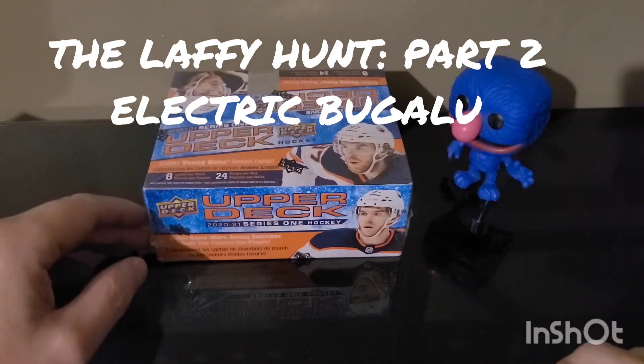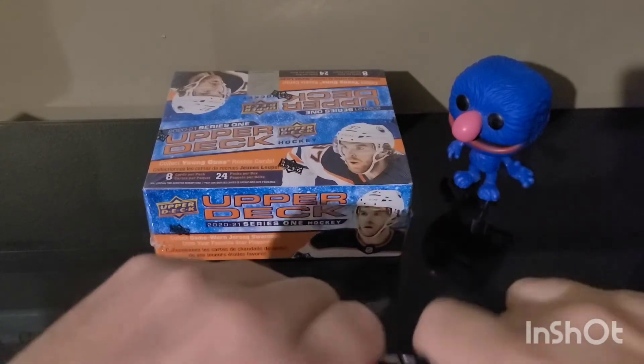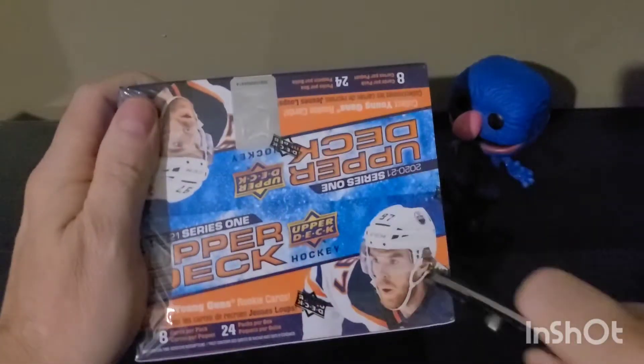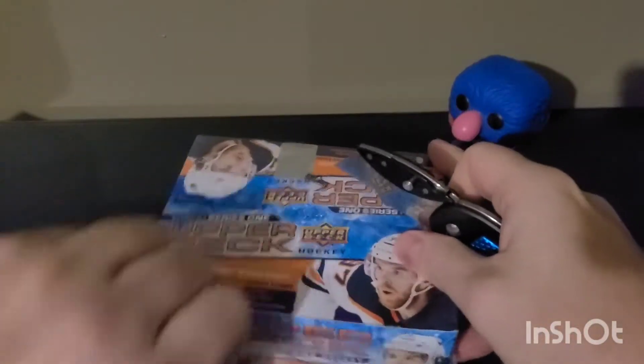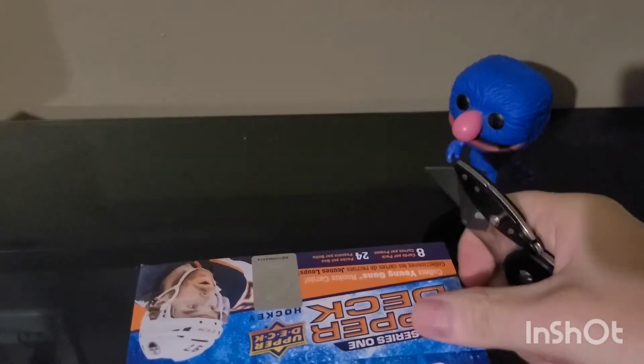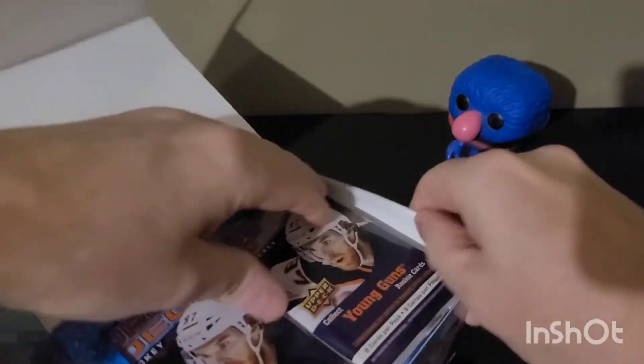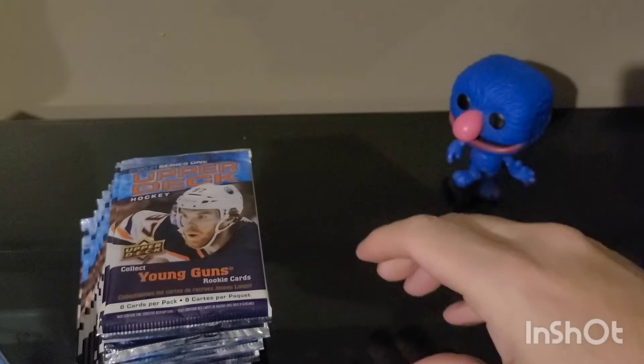Okay guys, here we are with the Laffey Hunt number two. I'll try to shorten this video up a bit — still learning the process, but lots of fun with the first one. My son had a lot of fun editing it. We're gonna do another one, try to get some stuff going every week. Same thing: series one, 24 packs. Let's get started.